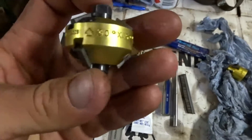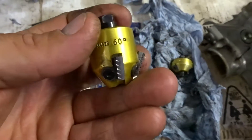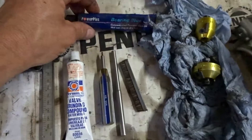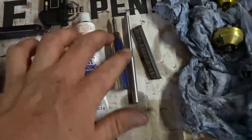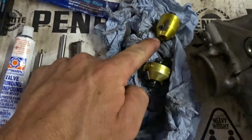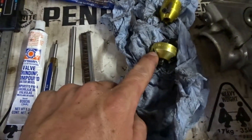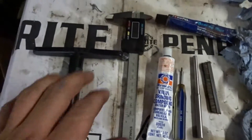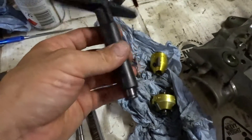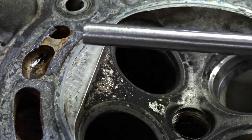Here's pretty much everything you're going to need: your 45 and 30 degree valve seat cutter, your 60 degree valve seat cutter — you might not need that — some bearing blue, valve grinding compound for lapping, the pilot for these cutters that goes into your valve guide, a little brush to clean off the cutting blades, and verniers so you can measure your contact area.